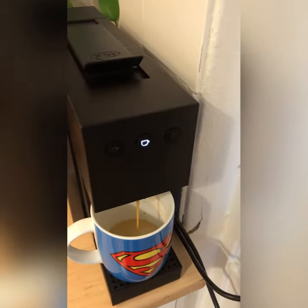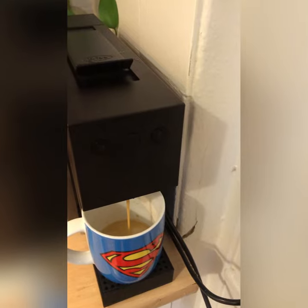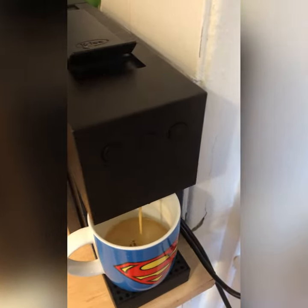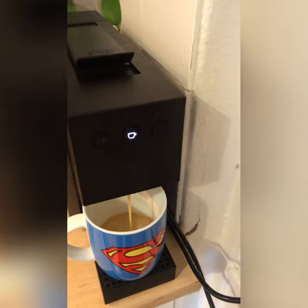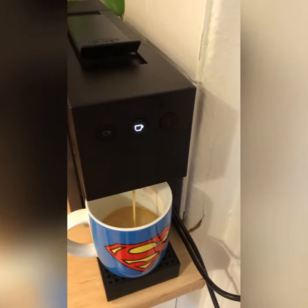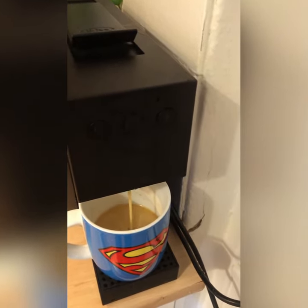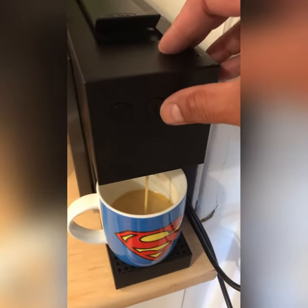So we'll just wait for it now and I'll set my amount of coffee that comes out for that large cup. You can do it for the small cup as well. It's getting close to what I like — I think that's about it.